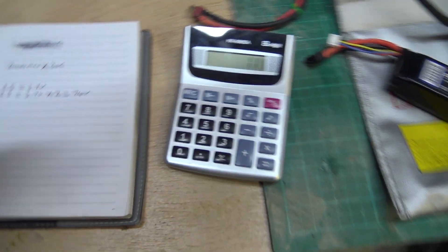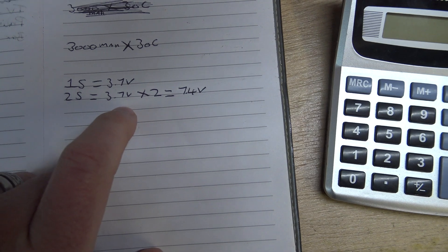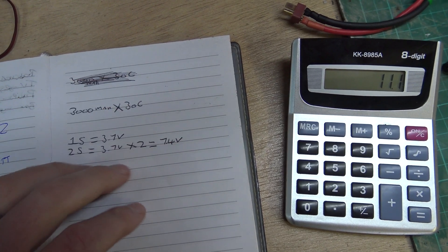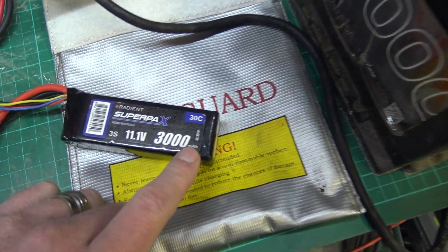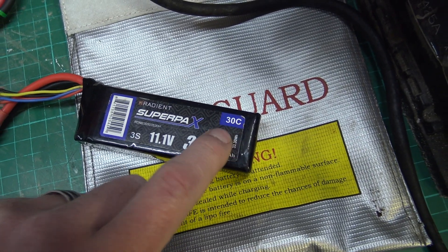Sorry about that - the camera had some sort of buffer overload and took about six hours to sort itself out. Hopefully we're going again now. As I was saying, each cell will be 3.7 volts, and it will go up to about 4.2 volts when fully charged, but at the resting state what they should be is about 3.7 volts times however many cells, which gives you the voltage.